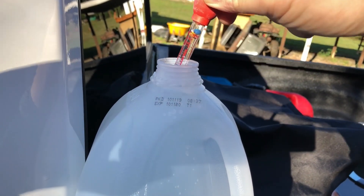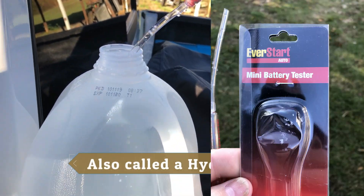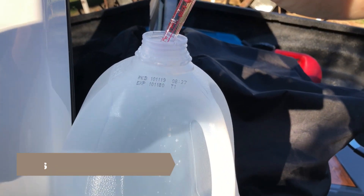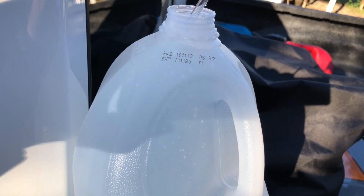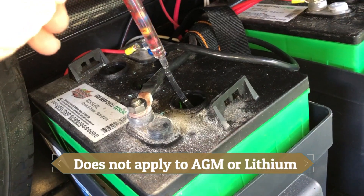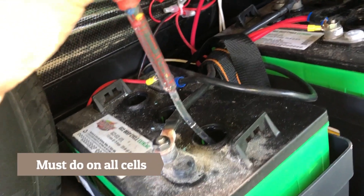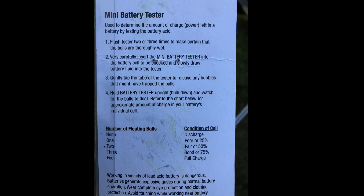If you have lead acid batteries, it's always good to test each one. This is just a couple-dollar tester from Walmart. The instructions say to flush it with distilled water a couple of times. If you ever need to add water to your batteries, you always use distilled water. The way these work is a certain number of balls float to the top when you draw a little bit of acid out of each cell. If all of them go up, it's 100%. There's also a graph on the packaging that tells you how to read it if they're not all fully charged.